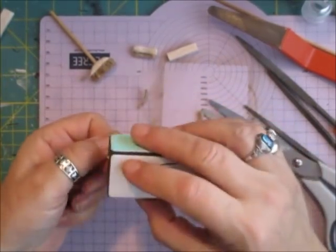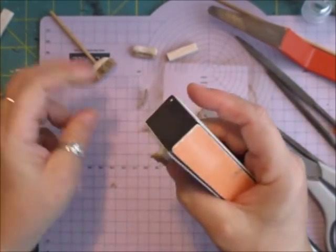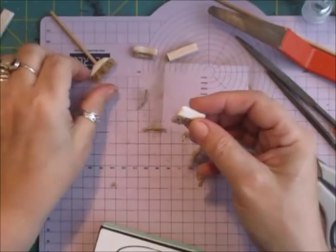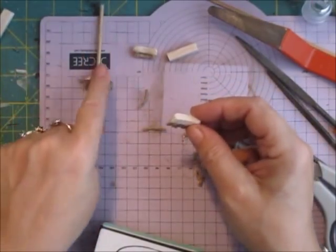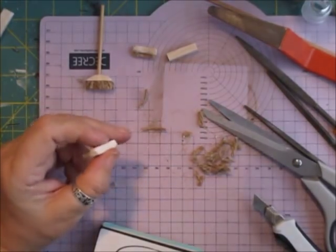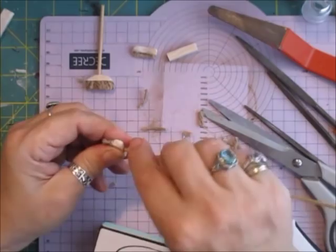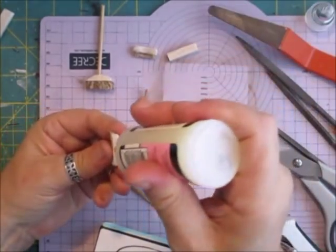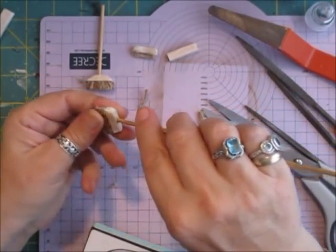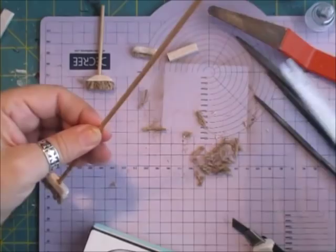They're quite easy to make, so for anybody wanting to do miniatures who's never done them — it's really about what you can come up with using your imagination. I think my bristles are a little bit too long but they'll be fine for my sweeping brush. So what I'm going to do is take my skewer. Because it's balsa wood I should be able to just push it in — there, that's it — and I'm just going to glue that in. Cut the handle about there.